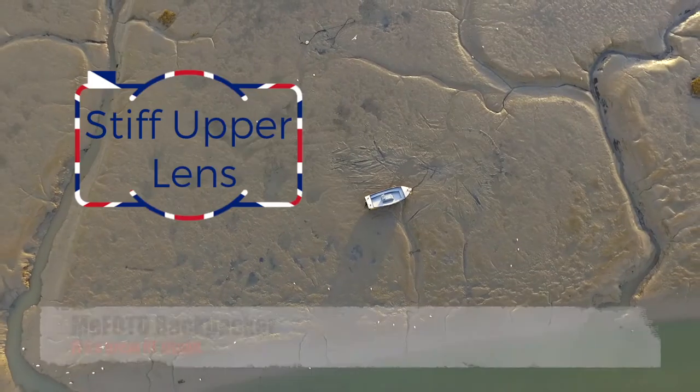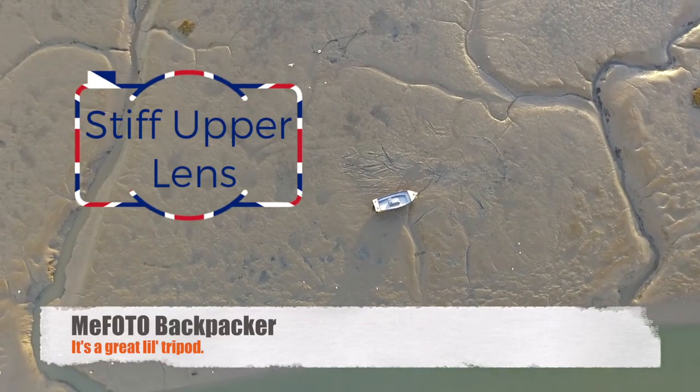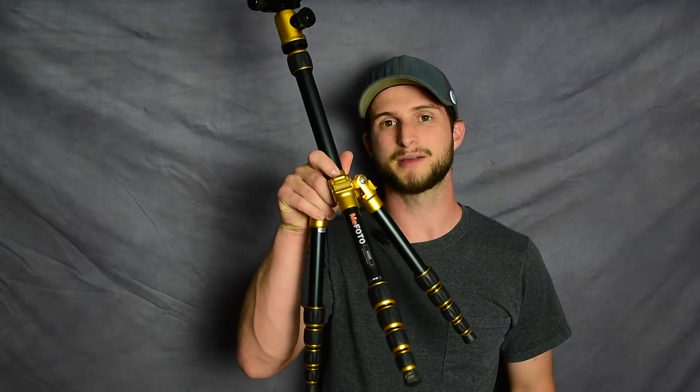Hey folks, Joe here from Stiff Upper Lens and Jay Brent Photography. My wife and I just got back from our trip to the UK and we brought along this great little tripod. This is the MeFoto Backpacker Tripod. As the name suggests, it's designed to be lightweight and portable. Before I get into my personal thoughts about this tripod, let me run down some of the facts.